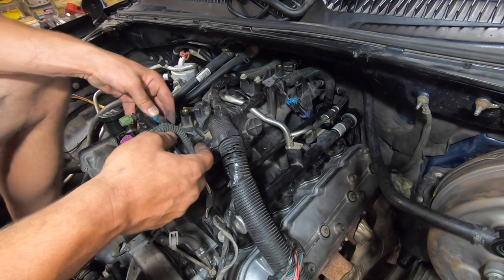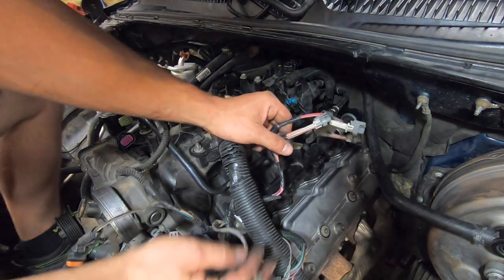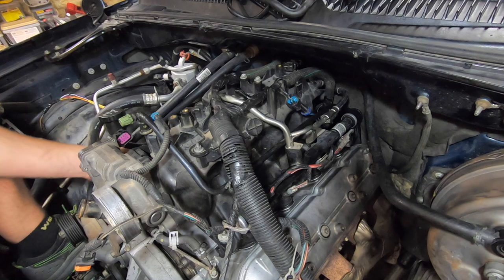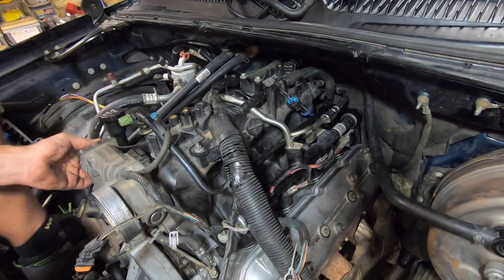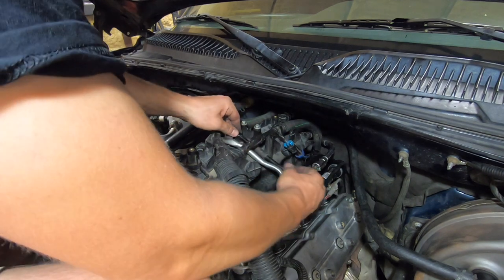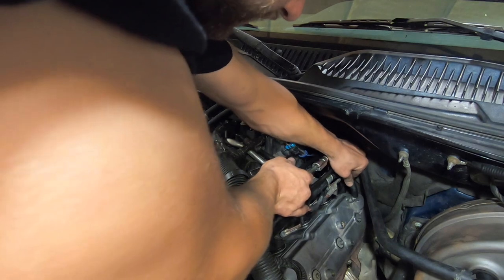We're ready for our coil packs over here. We can go ahead and plug in all of our fuel injectors on both sides. We also plugged in our mass air flow sensor. I'm going to reconnect this hose here — looks like a PCV, positive crankcase ventilation valve — hooks there and hooks in the back.